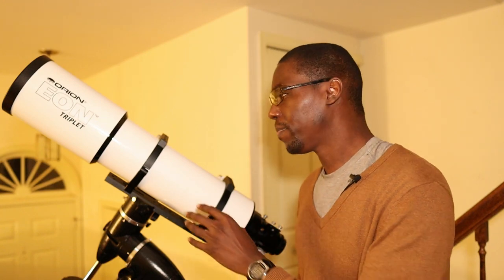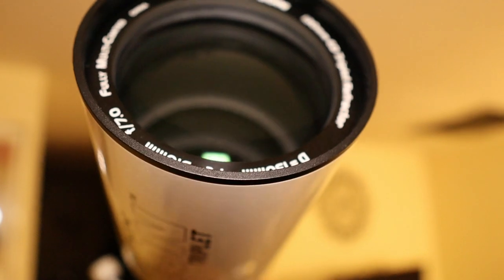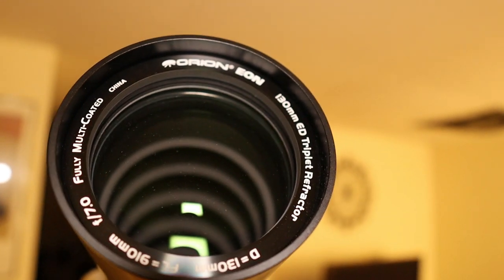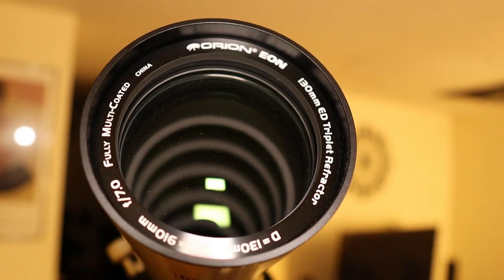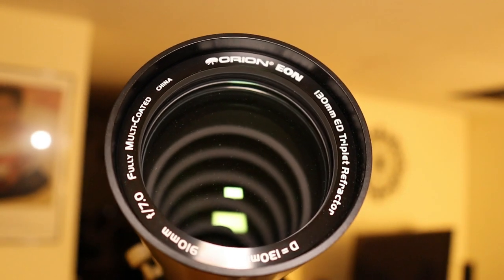Some of the features this telescope includes: just like the 104 EDX2, it has a series of machined baffles that go all the way through the telescope from top to bottom. This ensures that the light from your subject is gathered to your camera sensor or eyepiece to provide the best contrast possible.